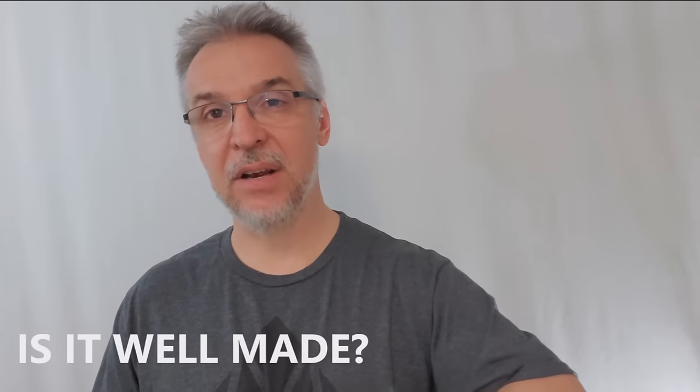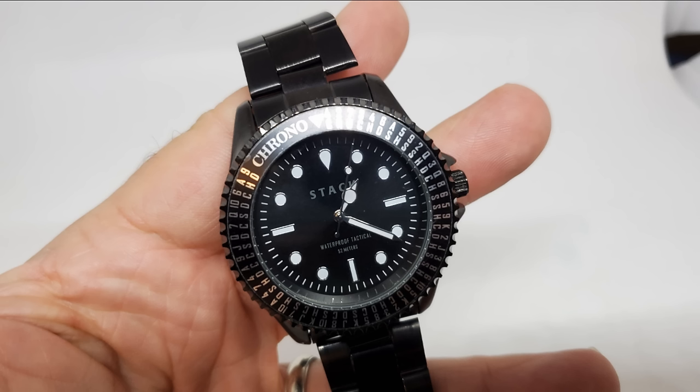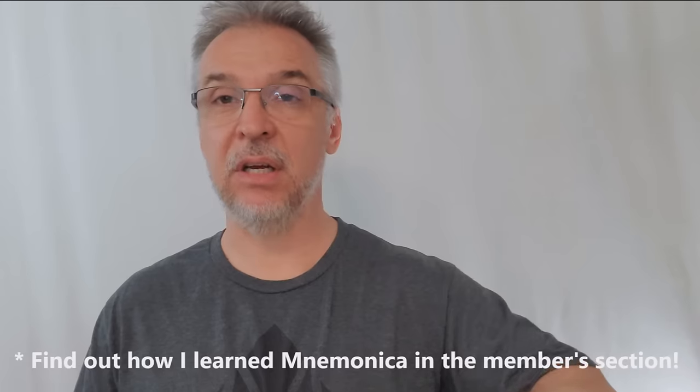Is the watch well made? It is a nice watch — it looks nice and feels nice, has good weight to it, and is a beautiful timepiece. When my wife first saw it she said wow, that's a nice watch, knowing full well what it was. How much practice does this require? That is completely unknown because it depends on you. Some of us already know Mnemonica, so it becomes a true crib and safety net. Others are just learning it for the very first time, so your practice will vary from person to person.